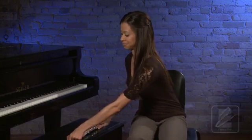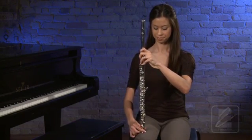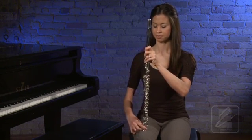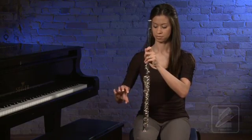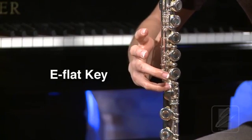Now, pick up your flute and go to the ready position. Hold the flute by the barrel in your left hand and rest the foot joint on your right leg. With your fingers naturally curved as before, place your pinky on the first key on the foot joint. This is the E-flat key.